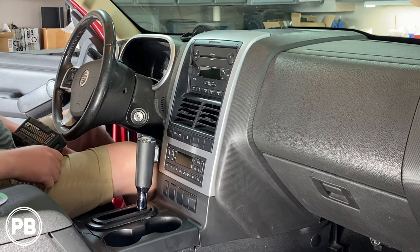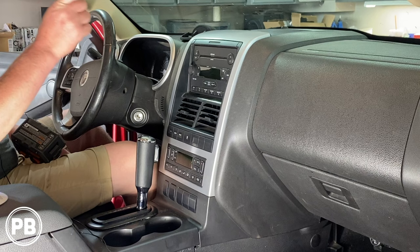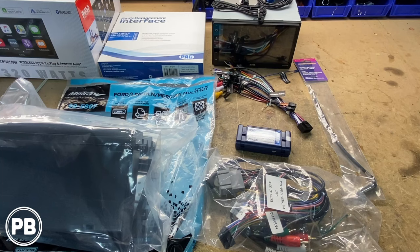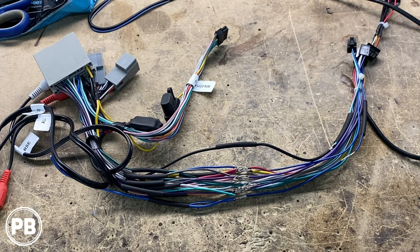Hey guys, Chris from ProvoBeast Audio Installation, and in today's video we're going to be replacing the factory double-DIN in this Mercury Mountaineer. In this video we're going to show you how to remove the factory radio, head over to the bench to show you the new radio including the dash kit and wiring harness needed, and come back to get everything reinstalled. Let's get started.